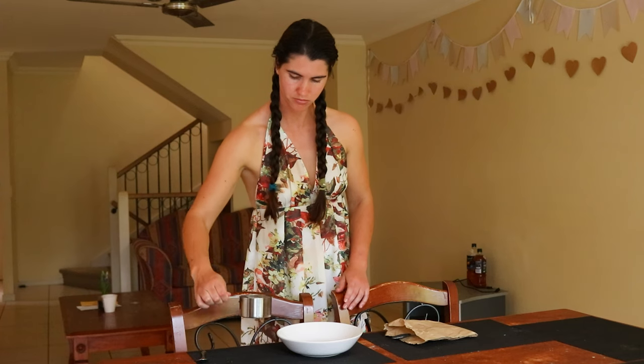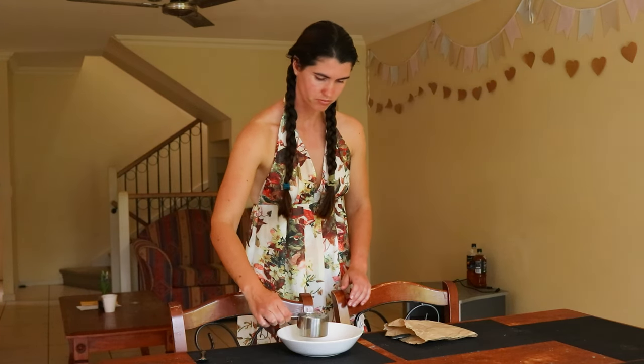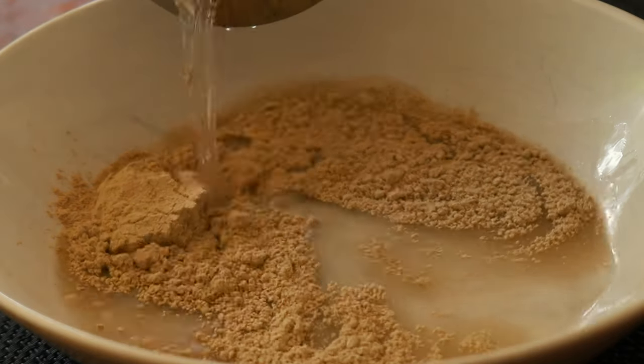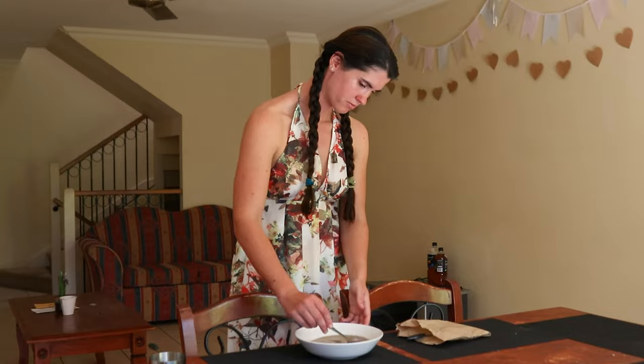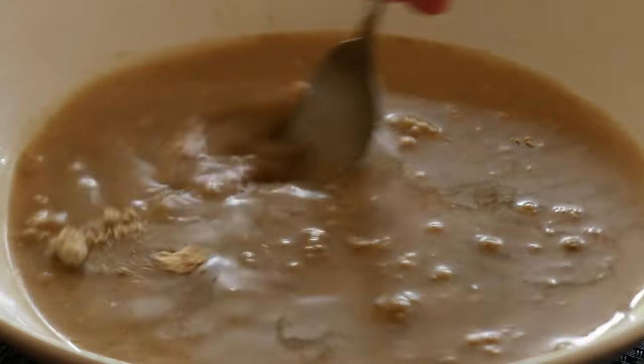The first marshmallows were made by boiling pieces of marshmallow root pulp with honey until the mixture had thickened, then once thick the mixture was strained, cooled, and then eaten to help remedy common ailments.